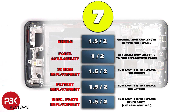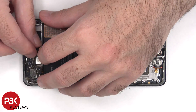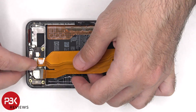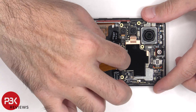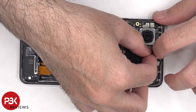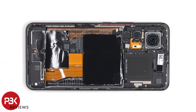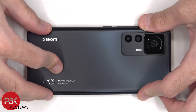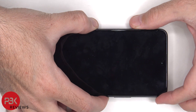For the repairability score on this phone, I give it a 7 out of 10. Now it's time to put the phone back together. Once everything's back in place, apply a new adhesive and reapply the back plate. Flip over the phone, power it on, and you're done.